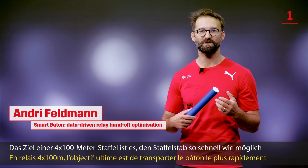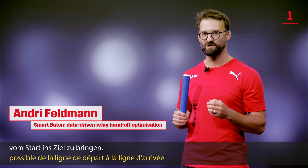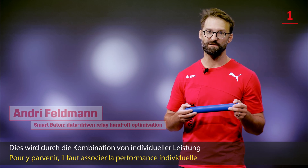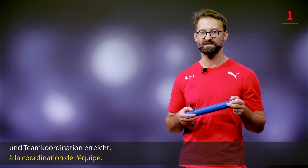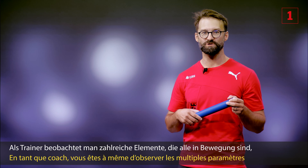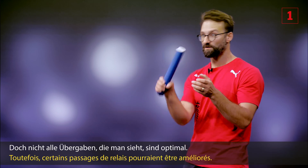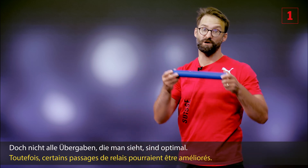The ultimate goal of a four by 100 meter relay is to move the baton from start line to finish line as quickly as possible. This is accomplished by combining individual performance and team coordination. As a coach, you watch multiple moving parts to discern an optimal handoff. But not all handoffs are optimal.